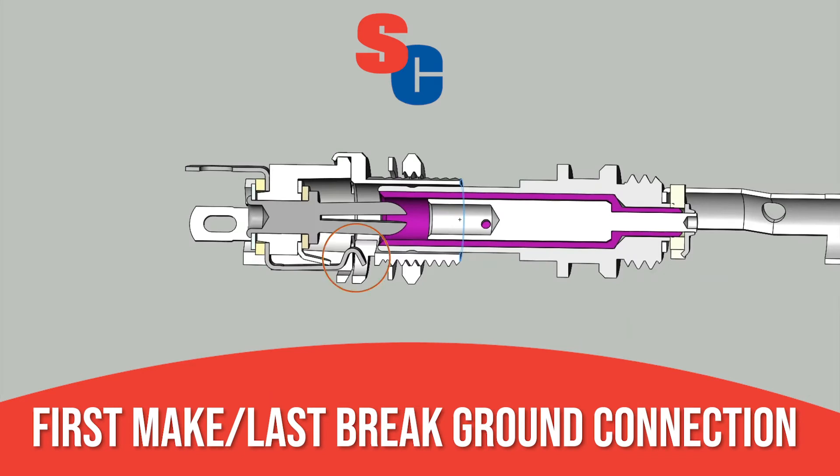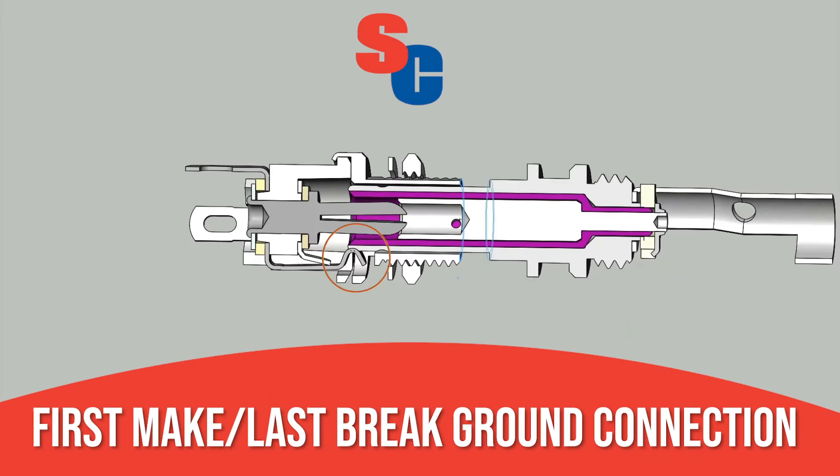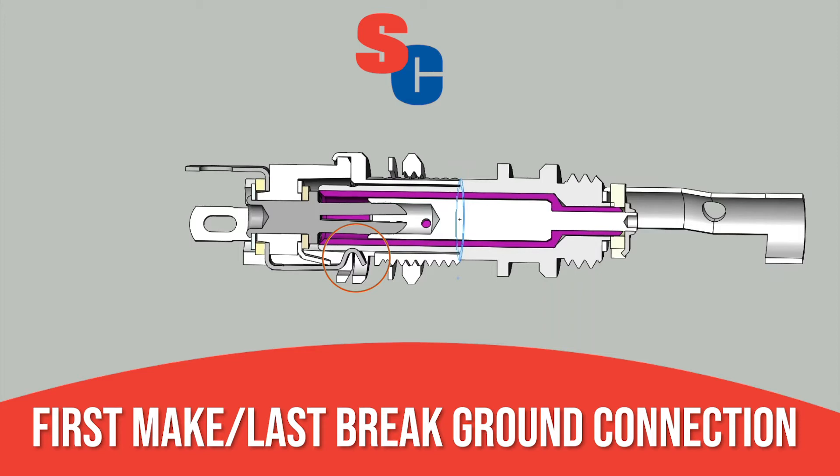A leading ground contact ensures the ground is the first to make and the last to break, eliminating a common issue with other plugs.